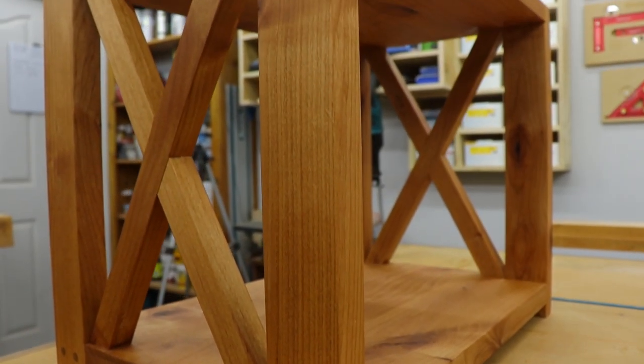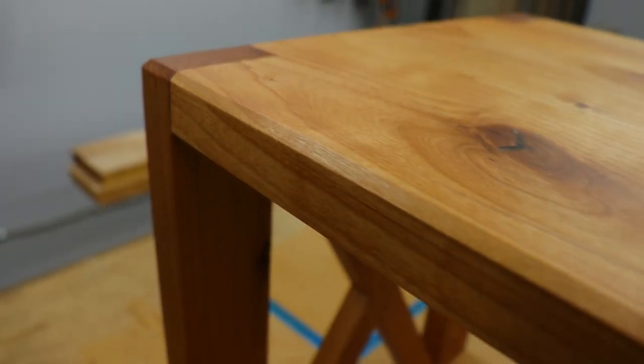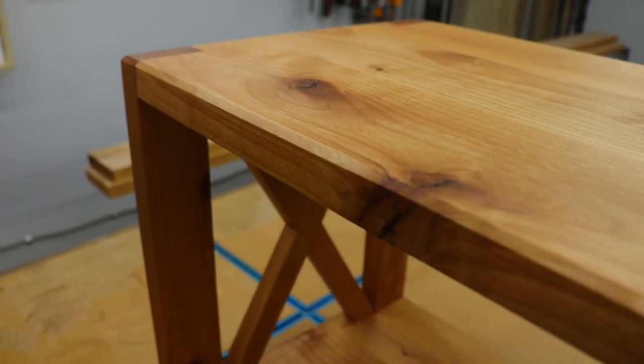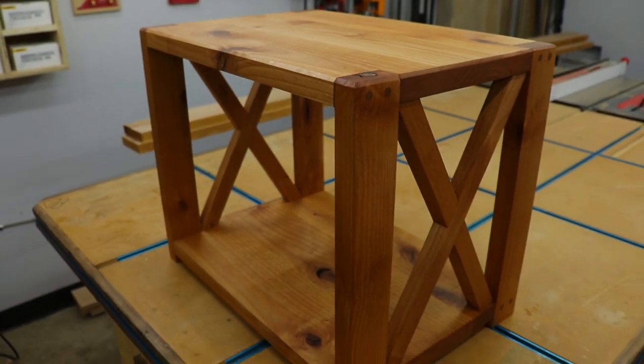If you guys liked this build, please give it a thumbs up. If you haven't subscribed to the channel already, please do — I'd really appreciate it. Leave me a comment below with any ideas for future videos you'd like to see me do. Thanks for watching guys, and I'll see you on the next one.